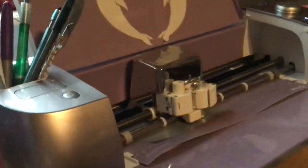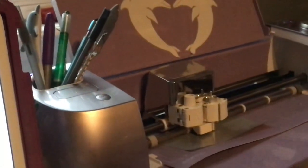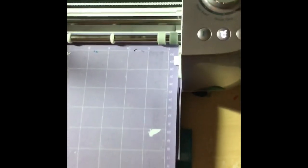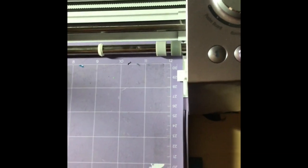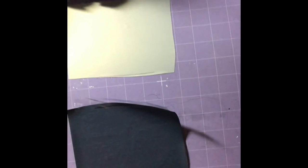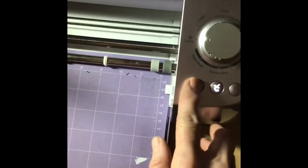I'm not going to bore you with the cutting process - I'll come back when it's ready to be weeded. It's all finished cutting. I want to show you how to release the mat from the Cricut - over here you'll see the double arrow is blinking, so when we push that it's going to release the mat. We're going to hit that double arrow and the mat's out.